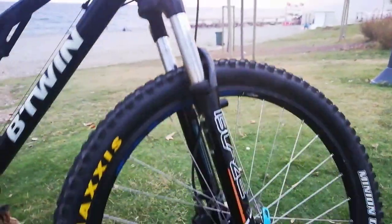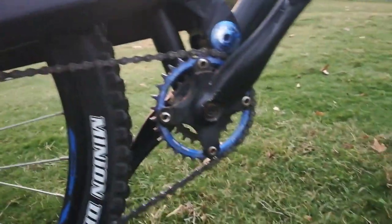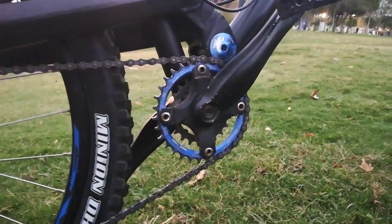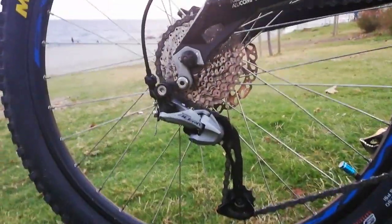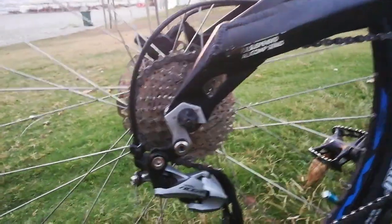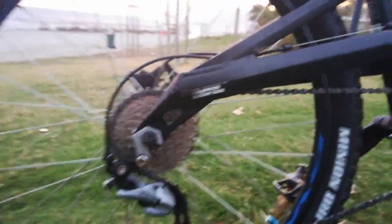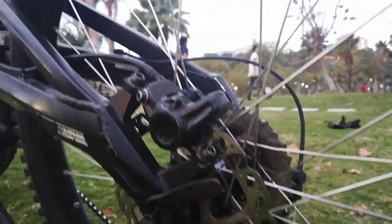The RCT Blaze fork is 100mm. We are using Shimano Acera with 9-speed, and Magura MT2 brakes.